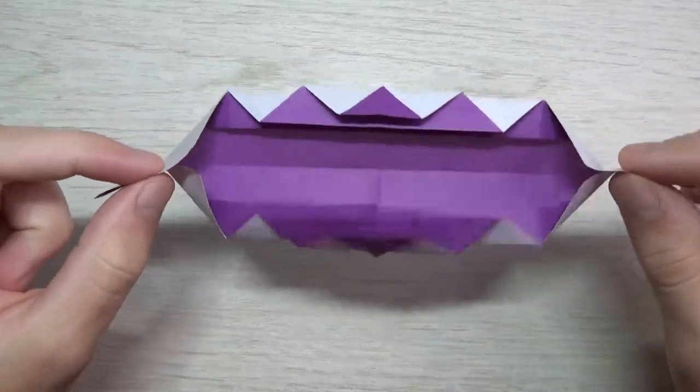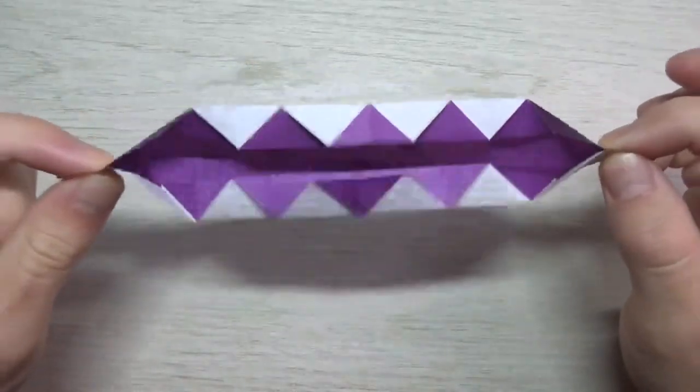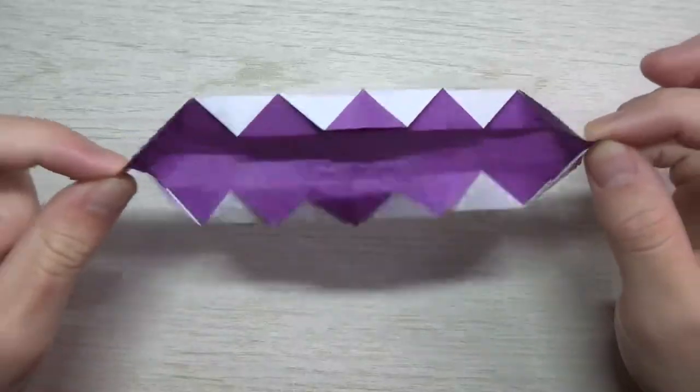You just pull these two flaps, and this is how they work. Isn't that cool? It's perfect for Halloween.